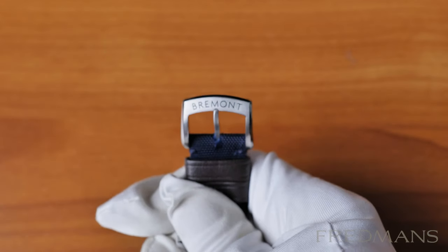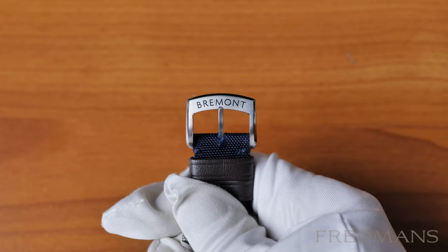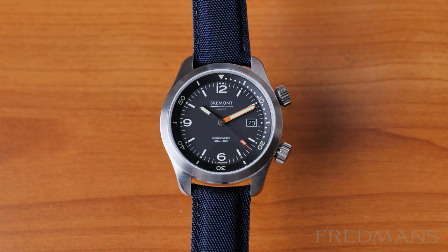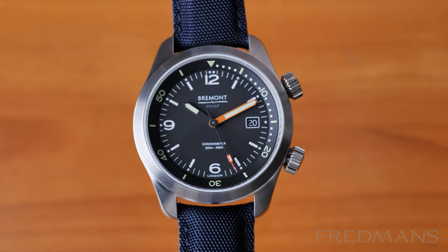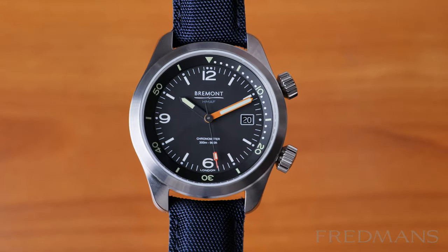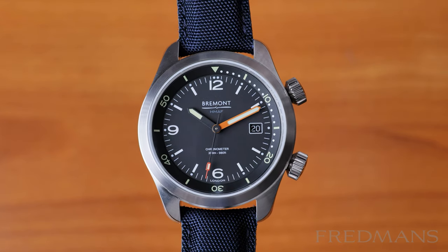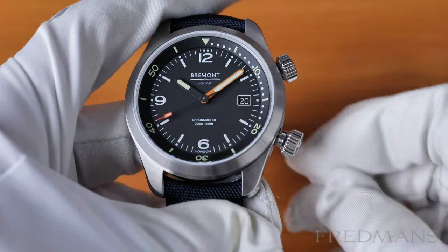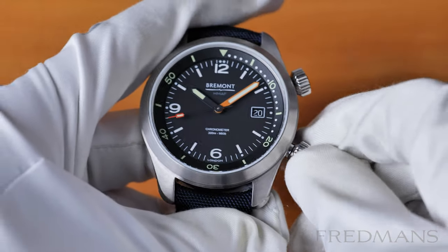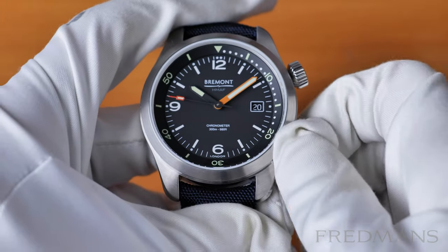Even though in terms of price this is one of the most affordable Bremont watches, this Argonaut RS and the MB Viper are the two most quality Bremont watches I've held — at least the feeling of them, from using the crowns, which is a super smooth experience, to wearing it on the wrist, even though these are too big for my wrists.